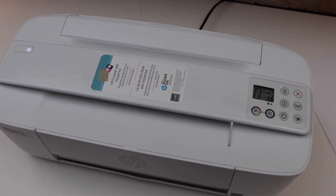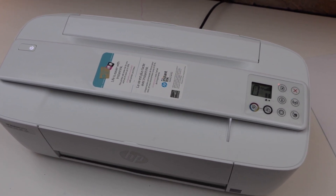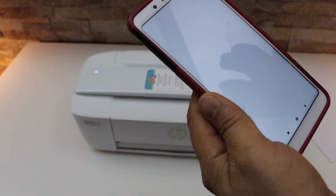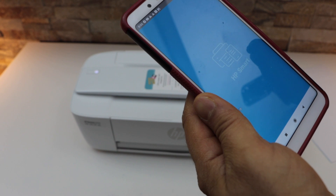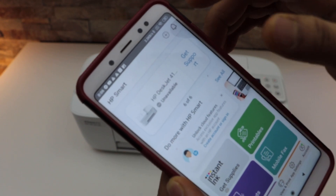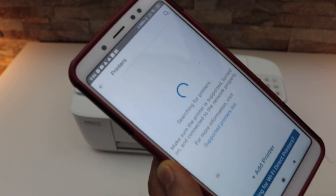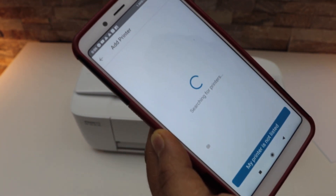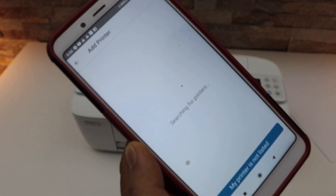Once your light is stable, go to your Android phone and open the HP Smart app. You can download this app from the app store. To add the printer, select the plus button on the top of the screen and click on the add printer button. Wait for your printer to show up.